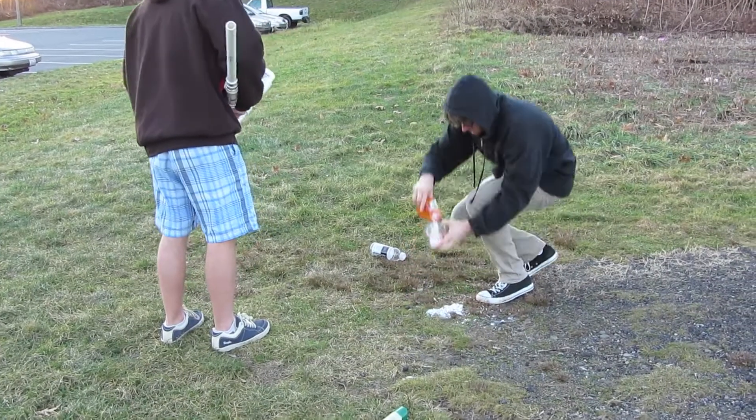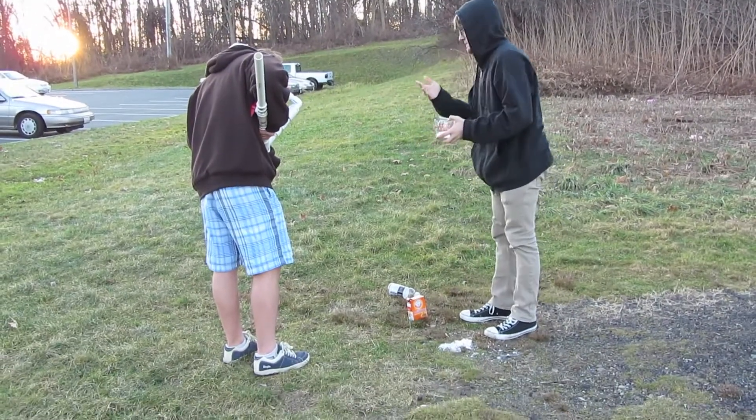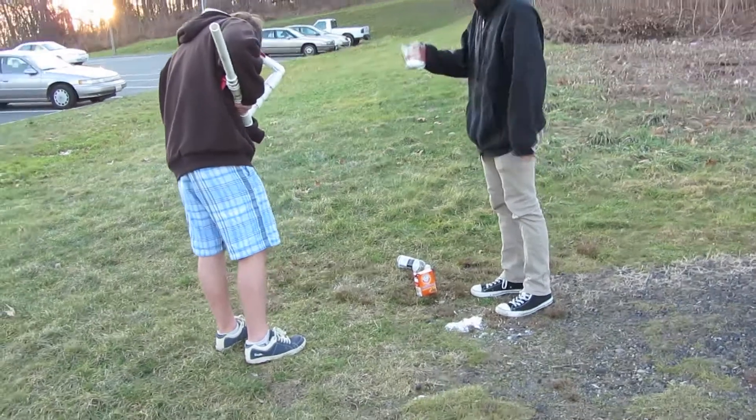I can't believe I forgot the marble. That's okay — we'll refine this process over time. Maybe get some, like, hot stove.